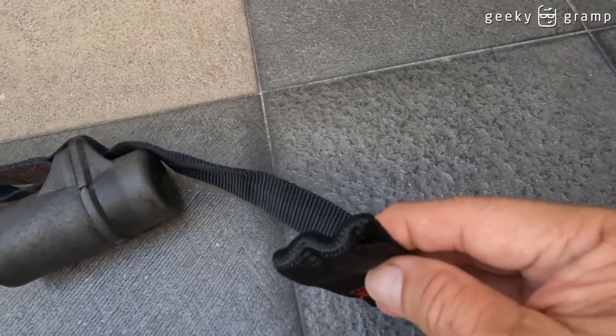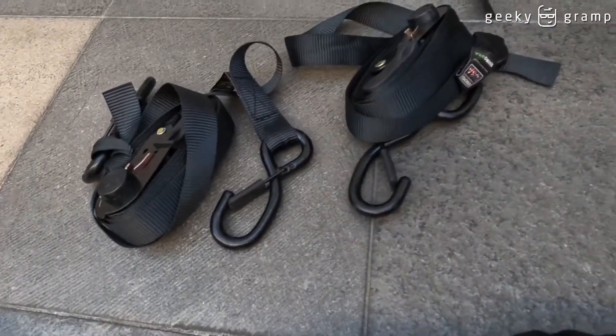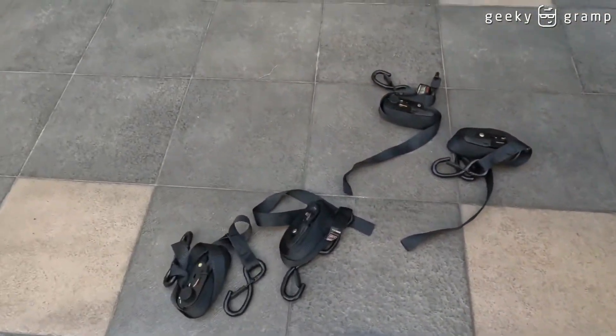And then this is the hook where you will put the tie, okay? So we are getting it ready. The trick here is to first...